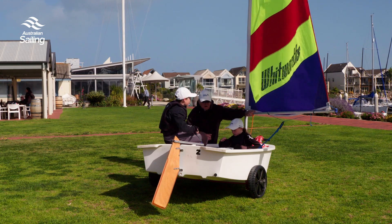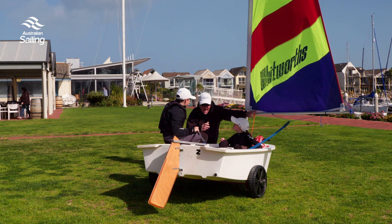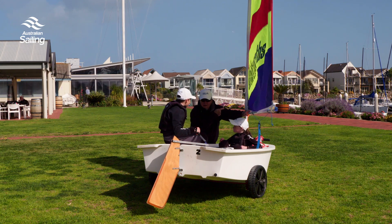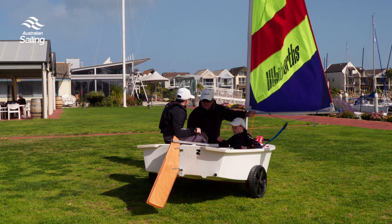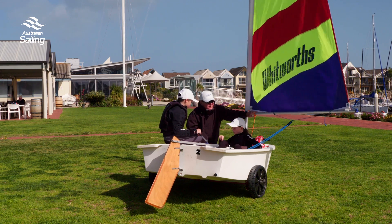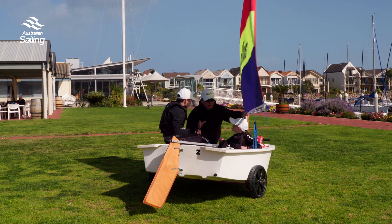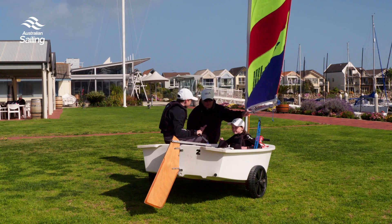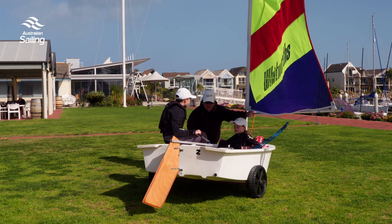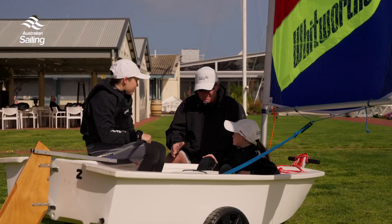Now we're putting the sail on. We need to go through how to set the sail. When you get out to that little mark and turn the boat round to head back to the beach, the sail is going to change sides. That turn is called tacking. Remember, the skipper always sits on the opposite side to the boom, so when the boom comes across during the tack we need to change sides — but you know how to do that already because you've had plenty of practice.